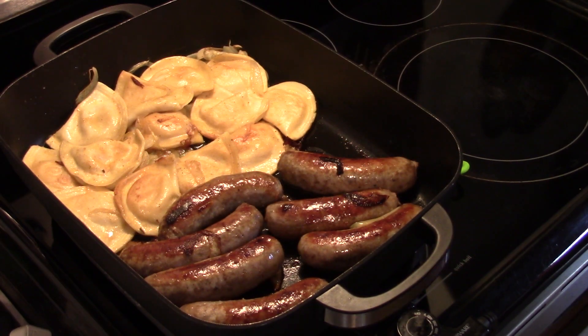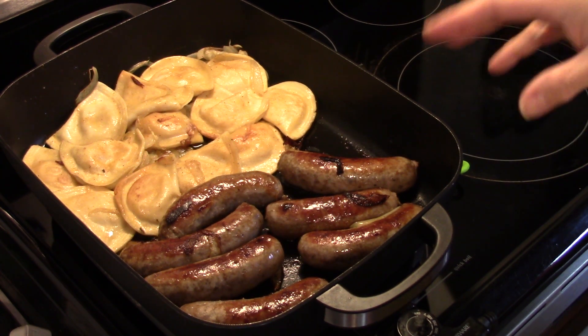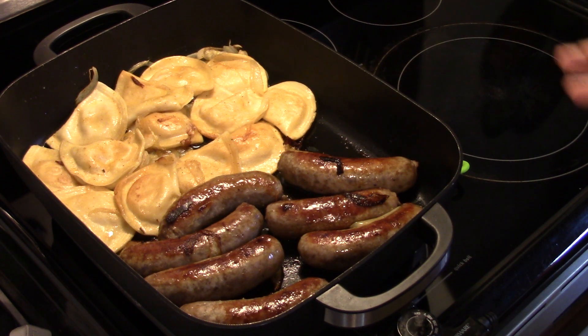I let this go for a half hour on low at 250. About halfway through I took the cover off so my pierogies wouldn't get totally mushy — they got a little crisp instead. This is ready to go, so let's fix up a plate and see what we got.